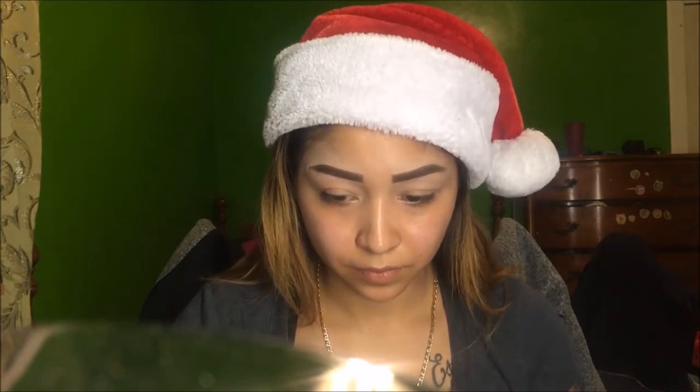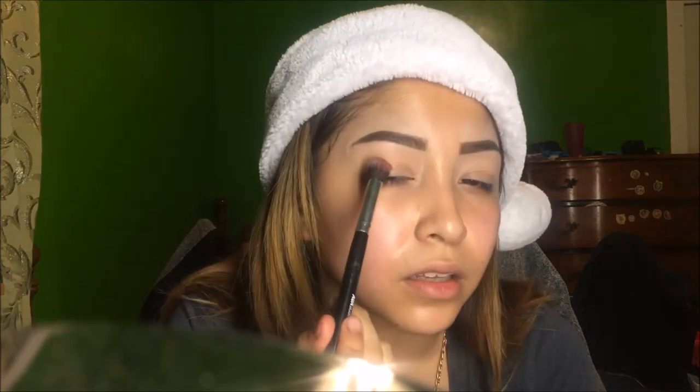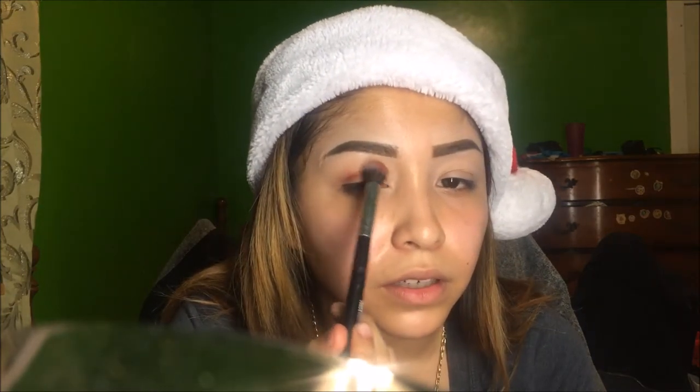The palette we're going to be using today is the Morphe 3502. For our transition shade it's going to be chestnut right here, and with the fluffy brush we're just going to be putting that right in the crease and above the crease.